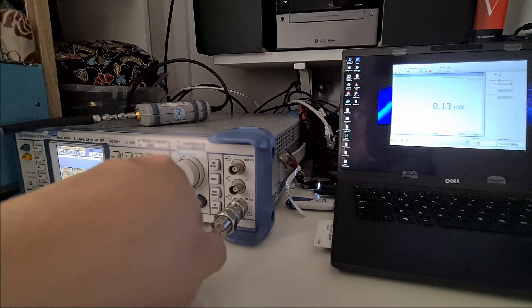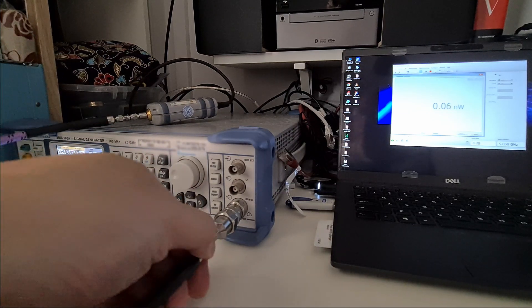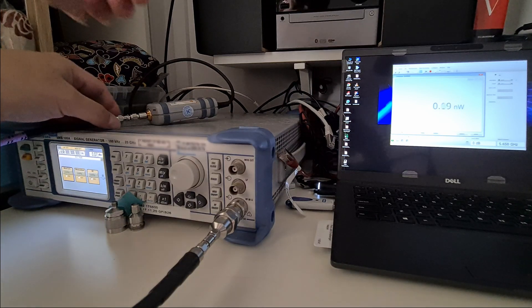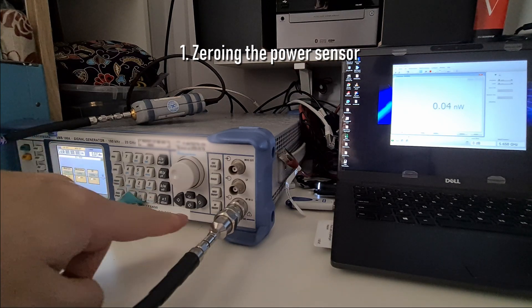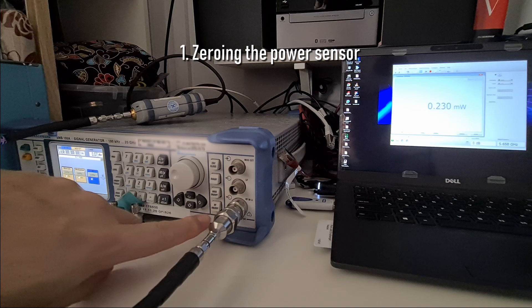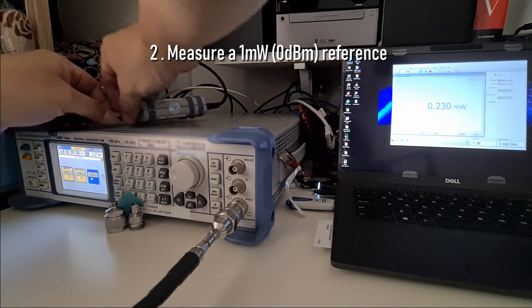I've already set the signal generator to band 1, which is 5.658 gigahertz, and I've set the power sensor frequency to 5.658 gigahertz as well, so the correction table will match when calculating the exact power. First I need to do a zero — I make sure the signal is off, and then I do a zero on my power sensor.